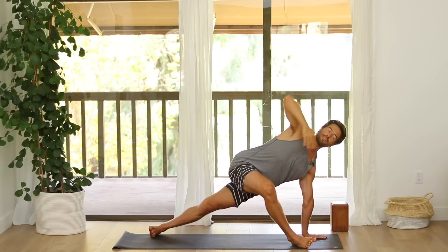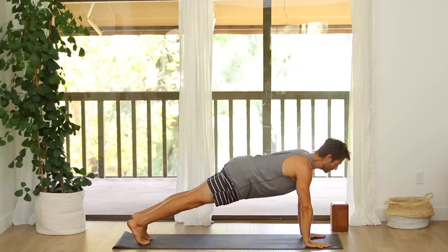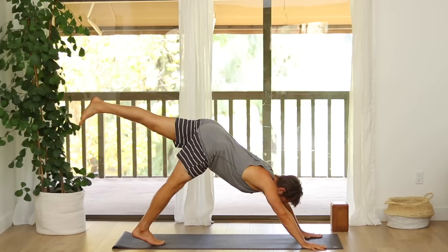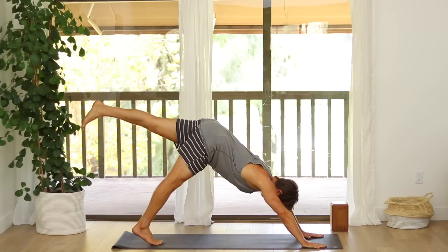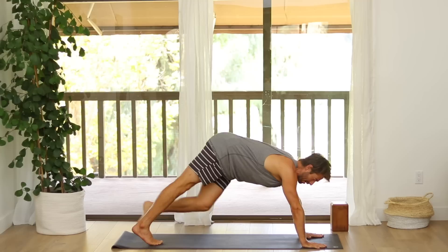Then without losing that lift of your heart, step your right leg back to stack on top of your left. Come back into plank pose. Do an optional chaturanga push up. And stretch back into Down Dog. Raise your left leg up from the inner thigh. Navel in. Arms strong. Exhale the knee to your left armpit. Inhale, reach back up. Exhale to your right pit. Inhale, reach back up.